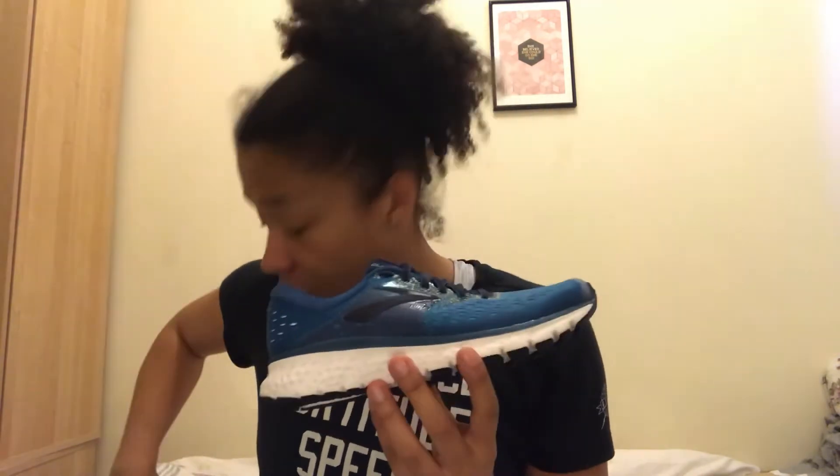Between the two, the 16 feels a lot plusher than the 15. The 15 is still quite plush but a little bit heavy and you can noticeably feel that. But they'll still do the same things — you can still run the same distances, still hit your marathons. The shoe is still comparable to your Nimbus or your Romero, those kind of shoes from Nike. Price point is £135 still, so no change there, and drop height is still 10mm.